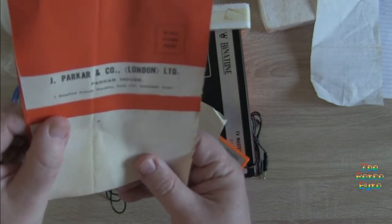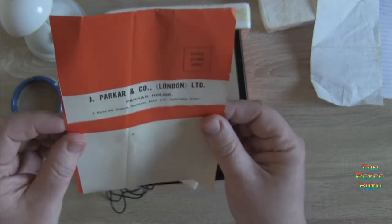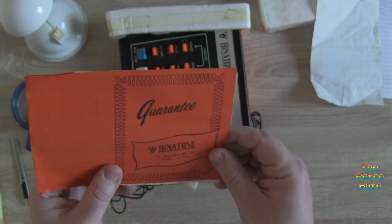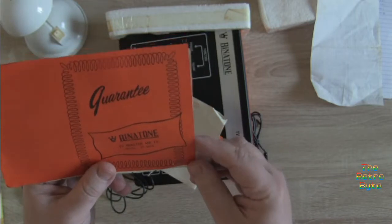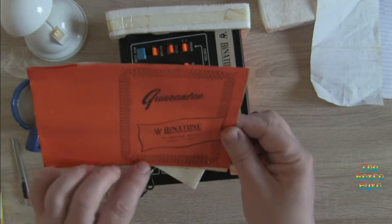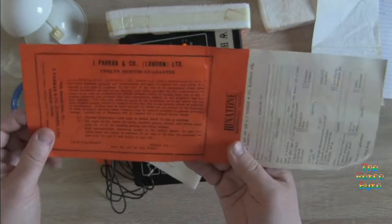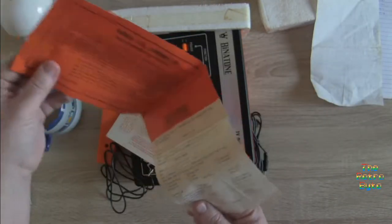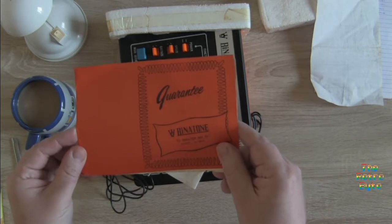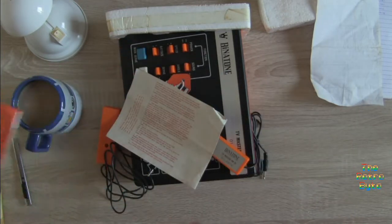The address is Beresford Avenue, Wembley, HA0 1YX. Imagine if you sent that off — put a stamp on it, send it off. It's either going to go to a building that's not there anymore, or a building where some other company occupies it. Or maybe Benetton still have an office there, and some person who's been working in the mail office for 30 or 40 years would get a laugh! Maybe we should send that off — or at least photocopy it and send it off.